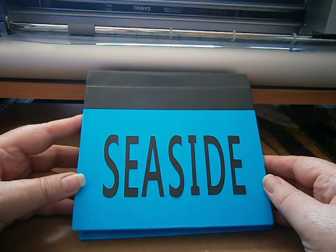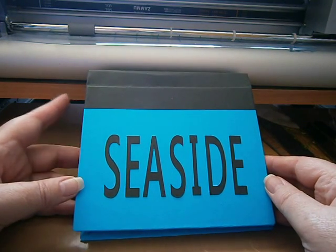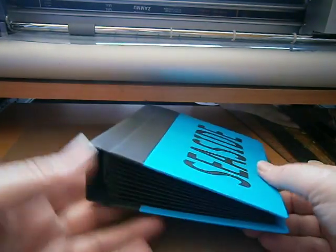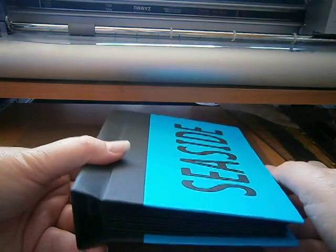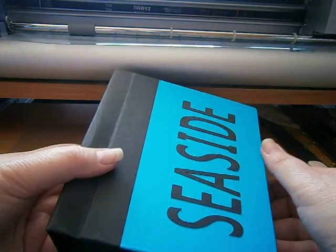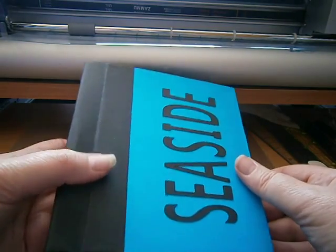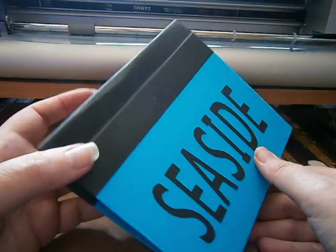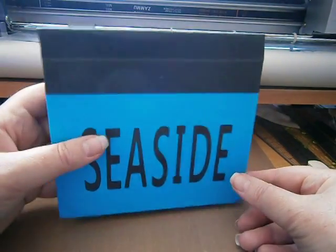Hi, Susan Blue Robot here from SusanBlueRobot.com. I'm here today to show you another one of my pop-ups that I've been working on. This one is covered with cardboard, even though you're not supposed to use so heavy a card weight for them.